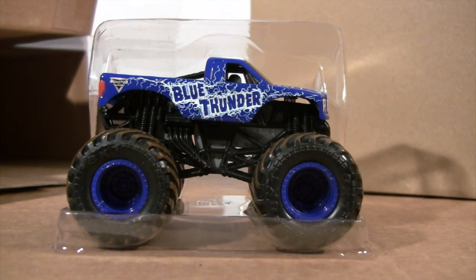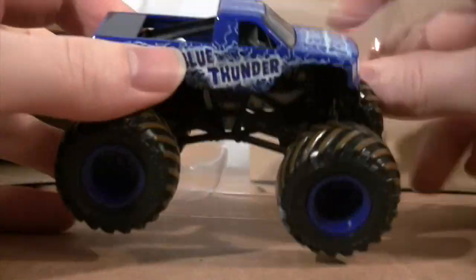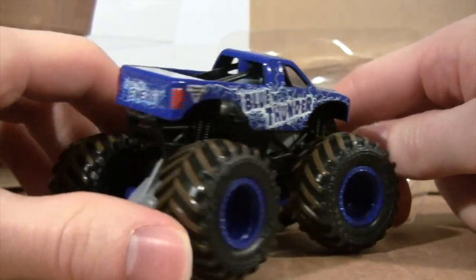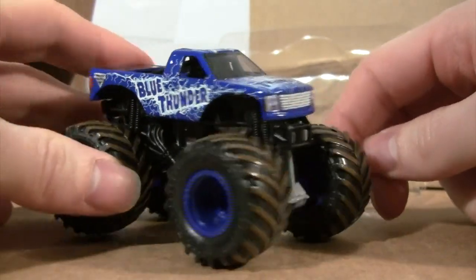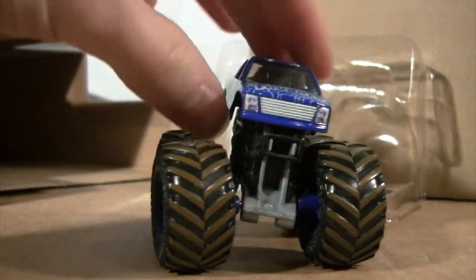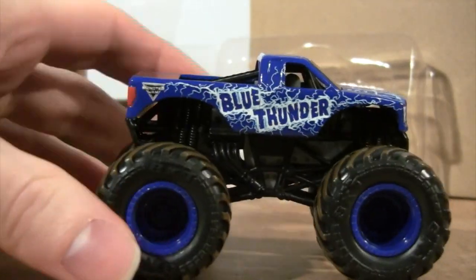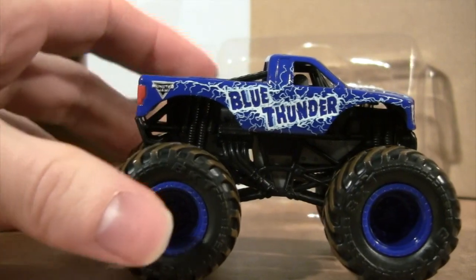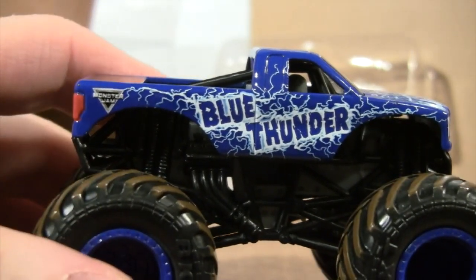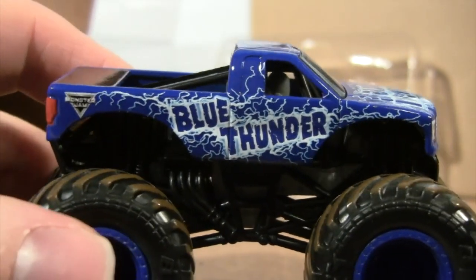Let's take a look at Blue Thunder first. This is my first one in the Spin Master series and it looks really good, pretty cool. It's a little bit different than another variation of Blue Thunder that I saw. It does have the dirt wheels on the BKT tires — those blue wheel rims look really good on it.